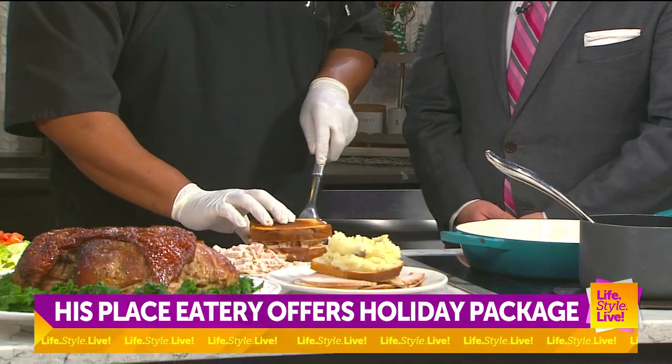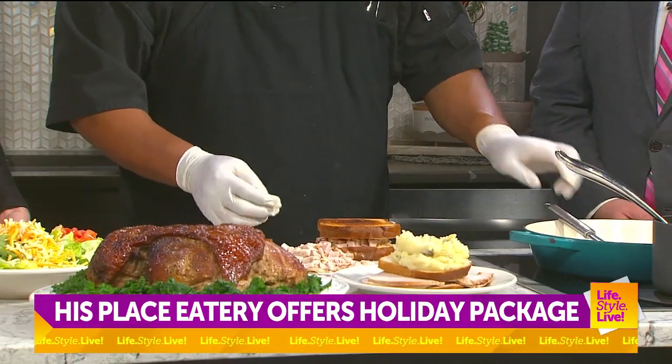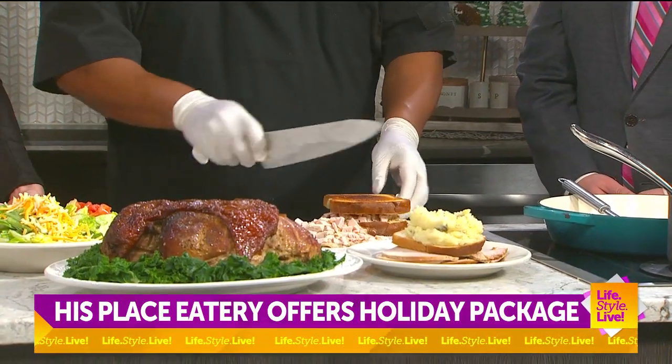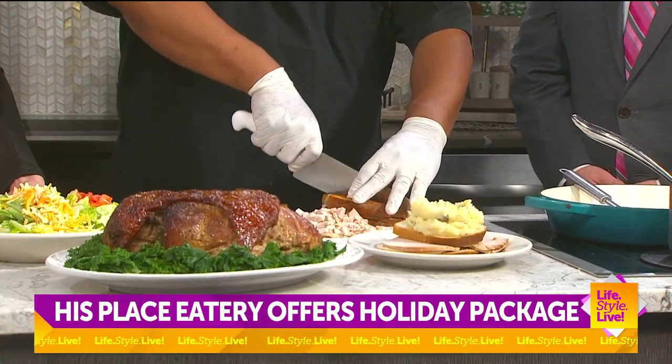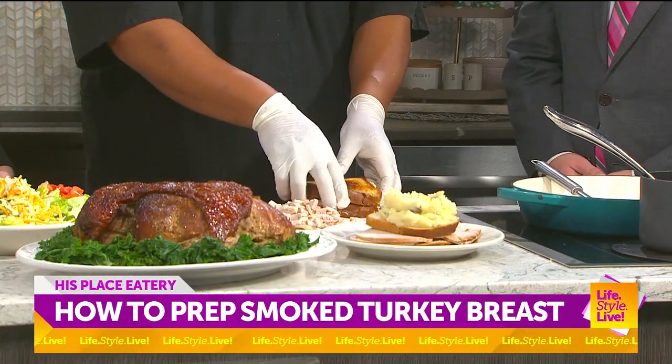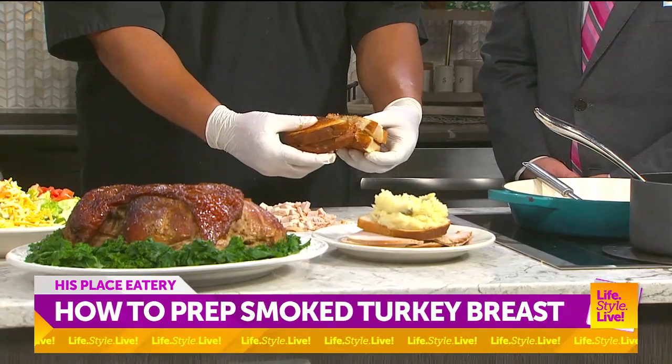Yeah, it's a barbecue sauce. It's a sauce that we use on our actual meatloaf. Oh, nice. We make it in house and then we use it on a couple of other dishes. Listen to that crunch in a sandwich. You have the grilled cheese sandwich. Oh man.